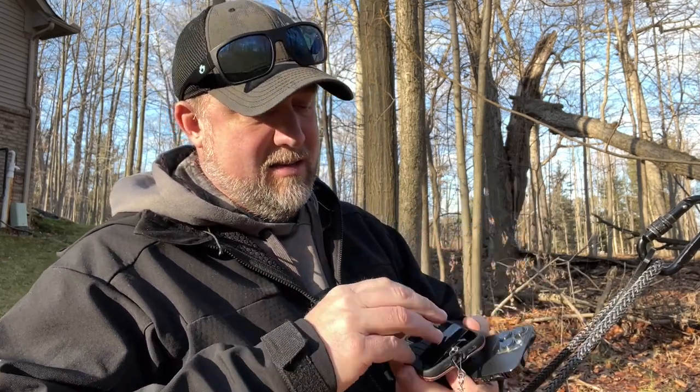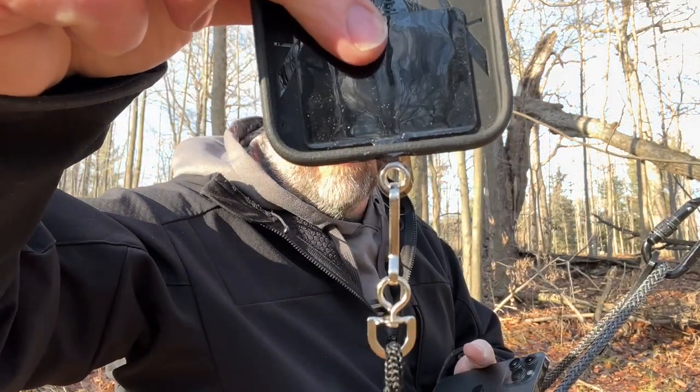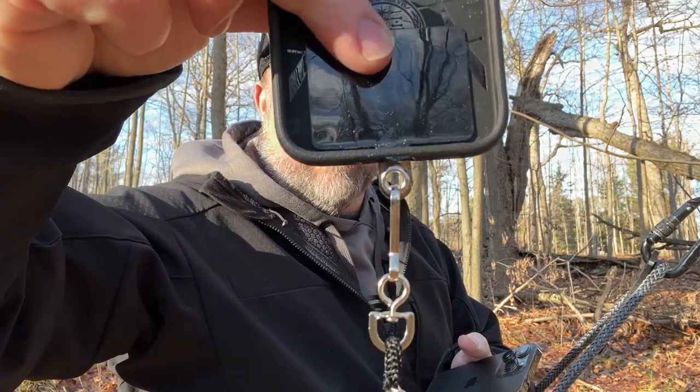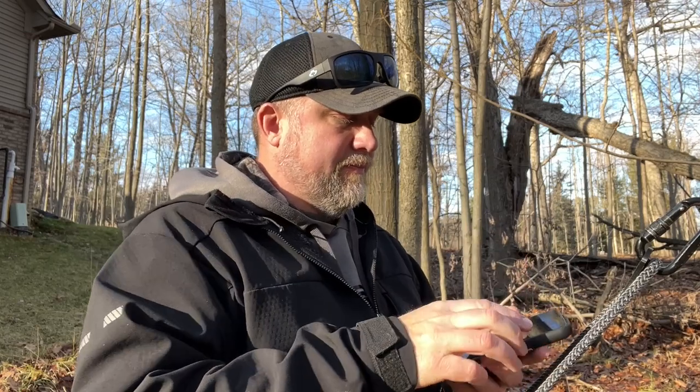If you slide this plastic piece on the inside of your case, and then clip the lanyard or tether onto that eye loop, pop your phone back on. Then you can girth hitch this to anything you want — you can go right to your bridge, just run your phone through it.